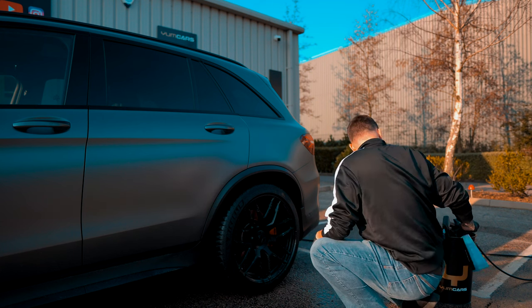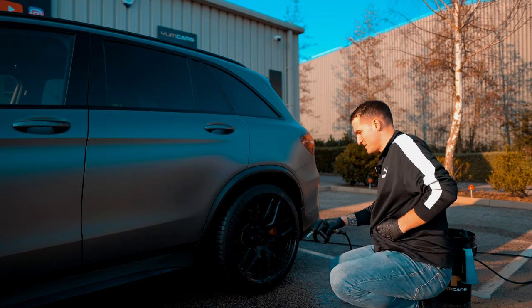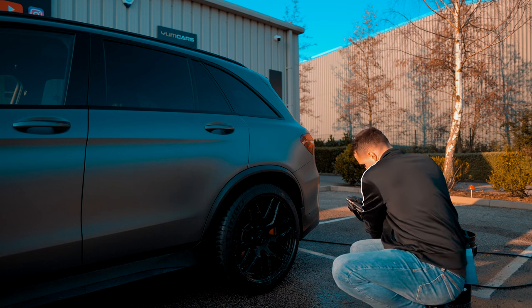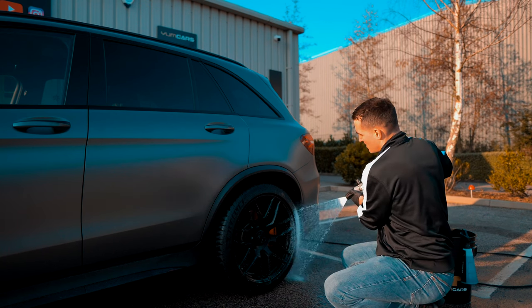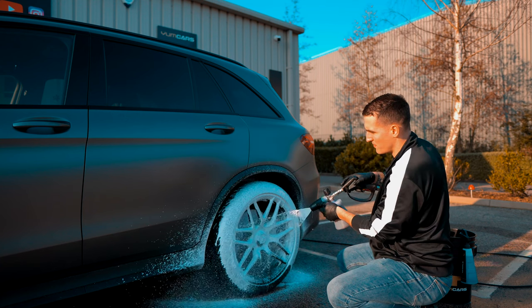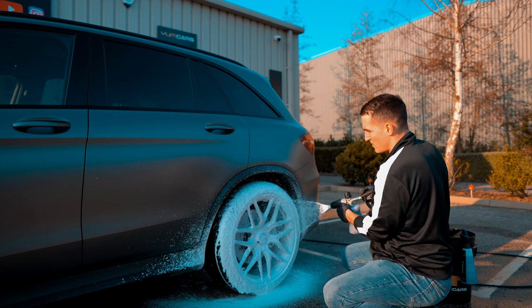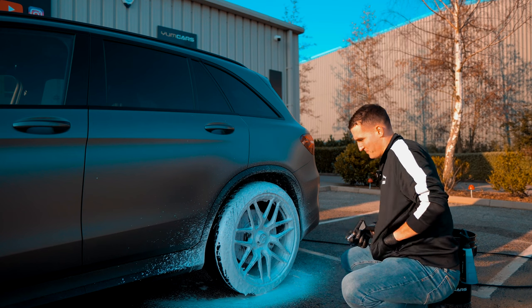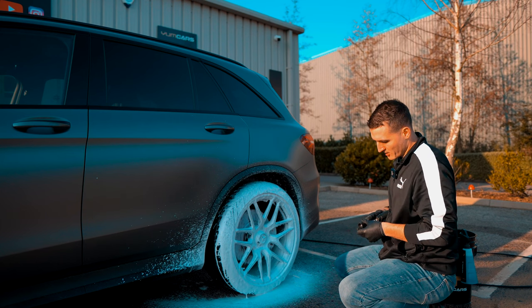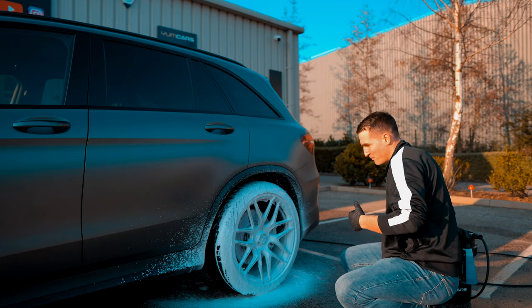My favorite method is I am going to foam this without developing wheel foam. Now while the wheel foam and the Young Wheels is being activated by each other...